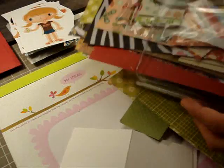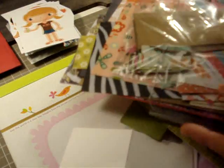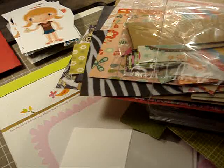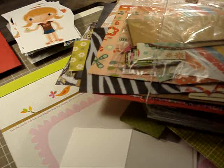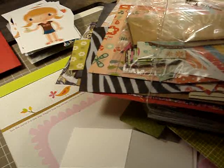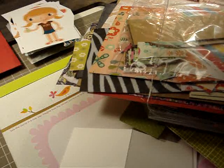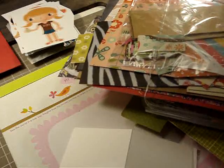Hello everyone, it's Yolanda. I just wanted to say a belated Merry Christmas and a very early Happy New Year. Good morning to you too, Max. I am sitting here on my very, very clean craft table, ready to make a few cards, and I wanted to share with you what I would be doing.